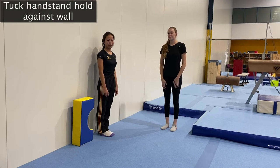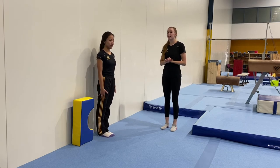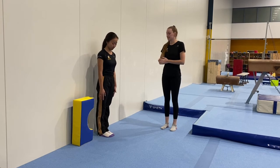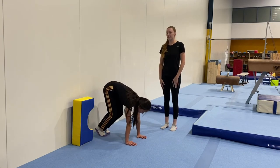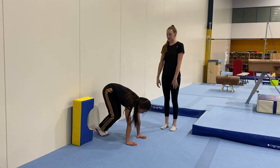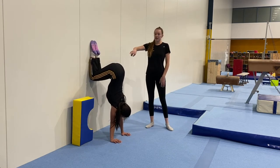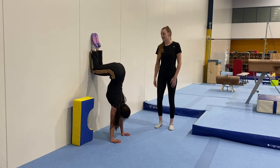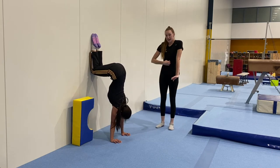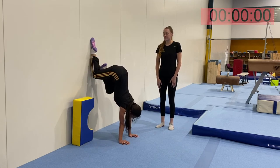Now we're going to move on to our tuck hold against the wall. Find a place in your house where you can lean on the wall — you can use a pillow under your head as well. Start with your back facing the wall, place hands on the floor in front of you, not too far from the wall. Squeeze your elbows really hard and squeeze your arms next to your ears. Take one foot up at a time and walk feet up the wall until you're in a bunny-hop position — feet, knees, and hips at right angles. Squeeze your tummy and hold for five: 4, 3, 2, 1. When finished, walk your feet back down carefully.